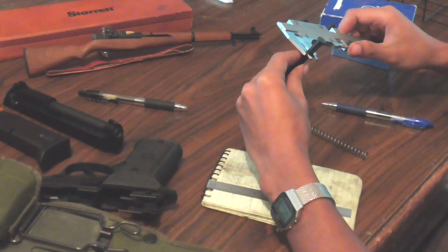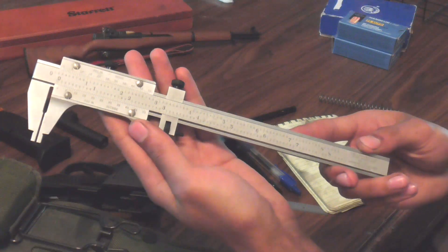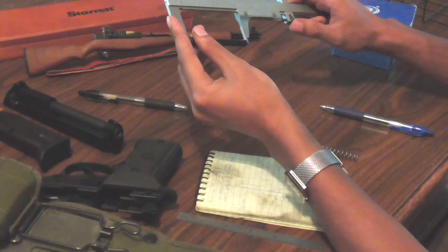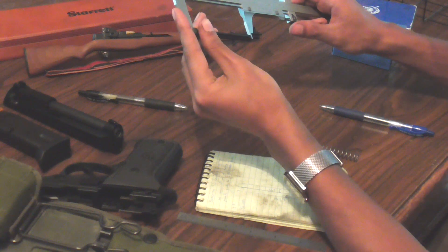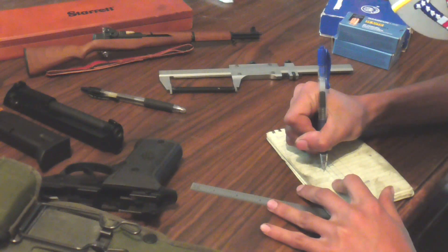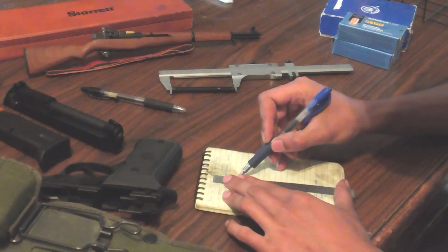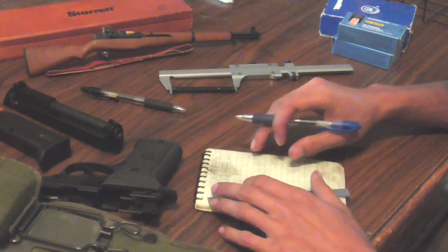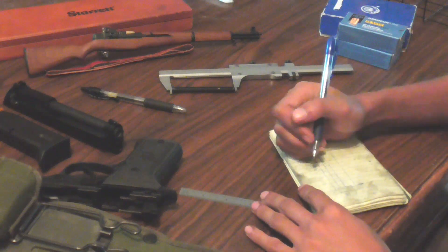The first thing I did was go ahead and measure the original plastic guide rod using my favorite measuring tool, the Starrett Master Vernier calipers. These things are just beautifully made and beautifully accurate, but as I was going around measuring this plastic guide rod I realized I could have just used any old cheap caliper. It is just a cheap plastic part spit out of an injection molding machine and was actually slightly curved a little bit, but any chance I get to use these beautiful Vernier calipers I'm going to take it.